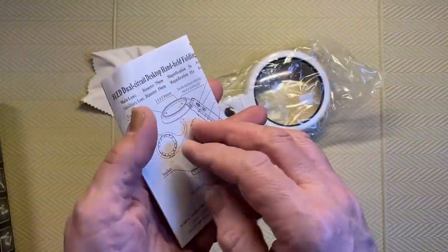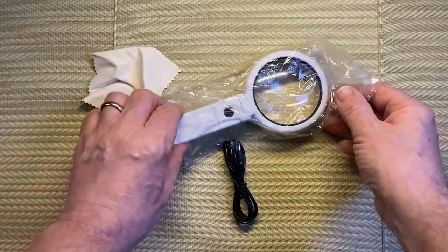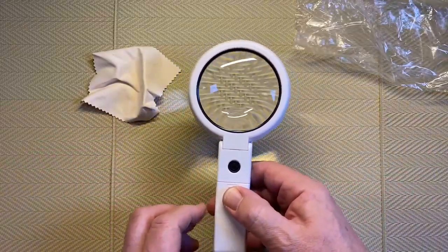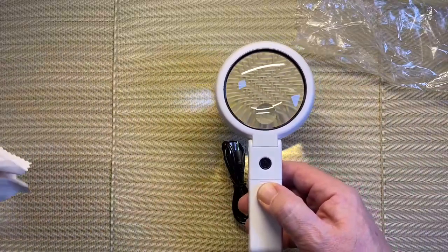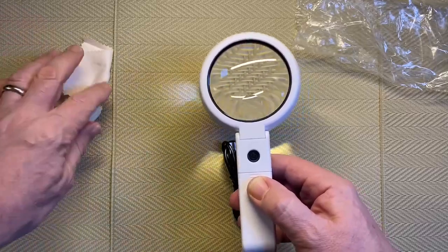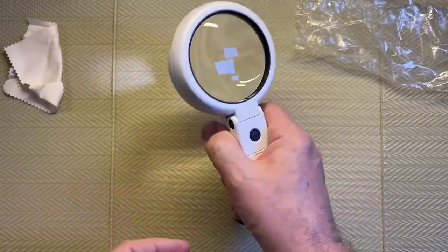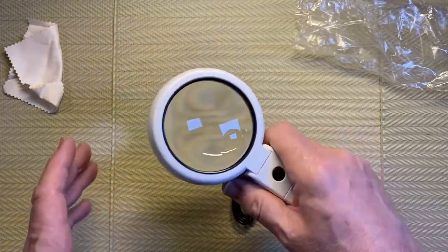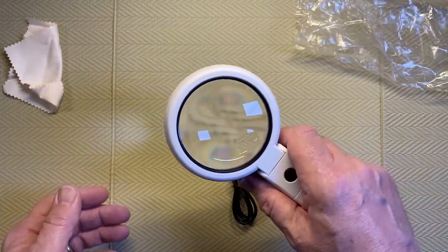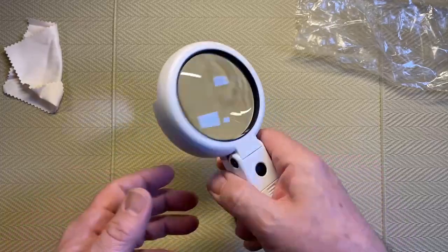That's pretty much it — I don't think there's too much to it. Even just looking at the mats you can see that's a pretty strong magnification. Nice little cleaning cloth, that's handy of them to include. This will be the power button, and you can see it is handheld, so I suppose for people who have problems reading small print it could come in handy — reading instructions, ingredients on a label, that sort of thing.